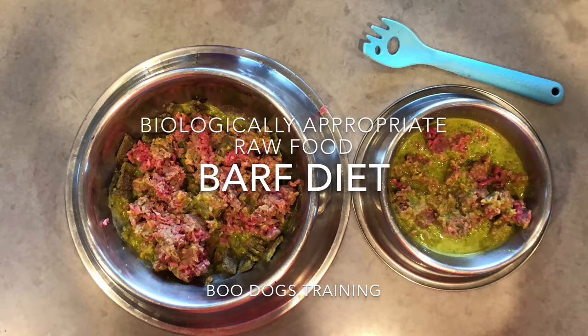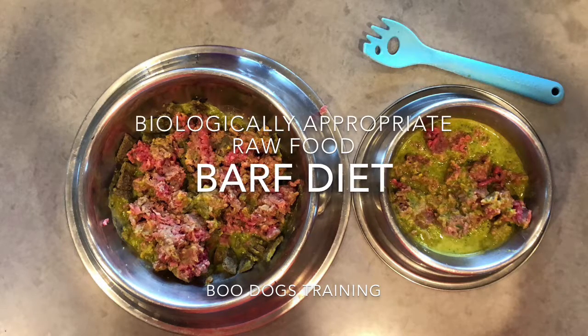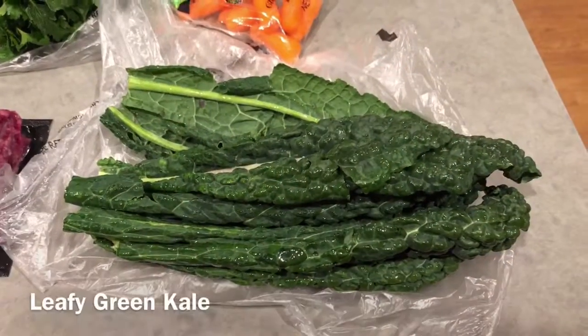Hi, this is Boo from Boo Dogs Training. When people are at my house and they see me making food for my dogs, they're always amazed and ask me how I do it.